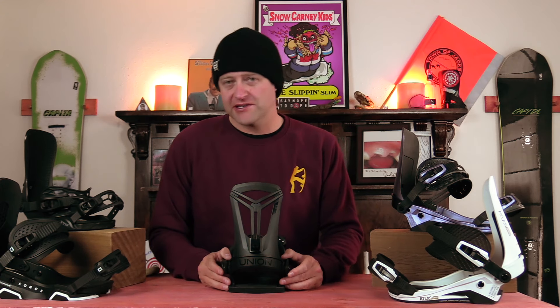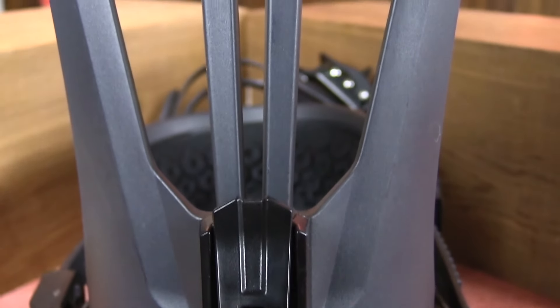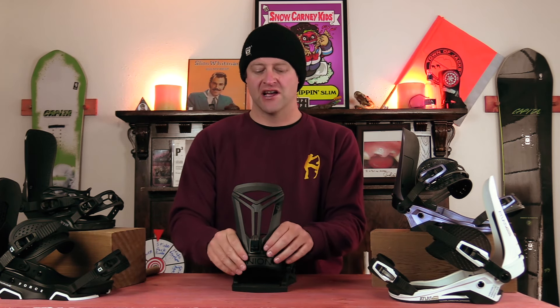So here we are once again talking about a highback. Nothing revolutionary there — bindings have had them for like 30 years now. Anyways, the S12 Flight Pro highback is a very soft and lightweight highback. There is a ton of give to this binding and not a lot of weight, as you've got these cutouts. There is also zero padding to it. Basically, it's a really lightweight, easy flexing highback.